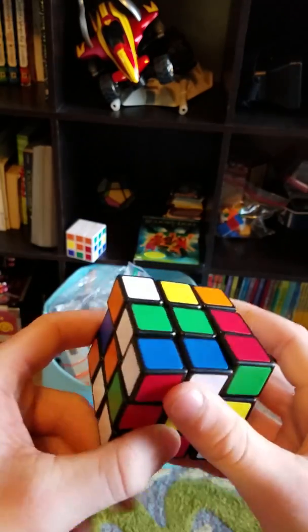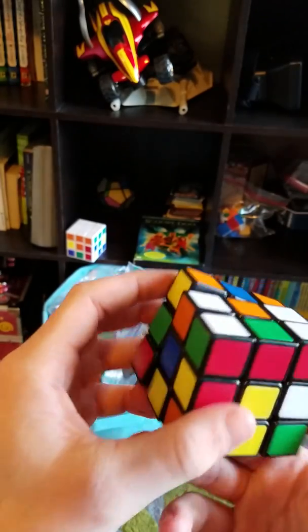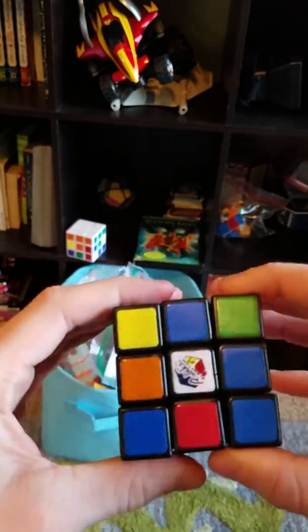I only know how to solve the beginning and that's how I'm going to be teaching you. I do know it to a small amount. Now there's two ways to do this that are both beginner ways — one is really easy for people who have never touched a cube before.